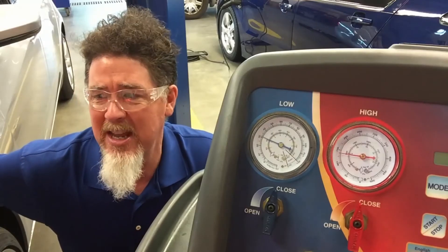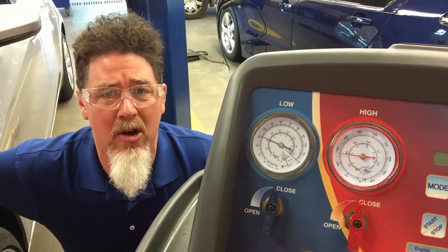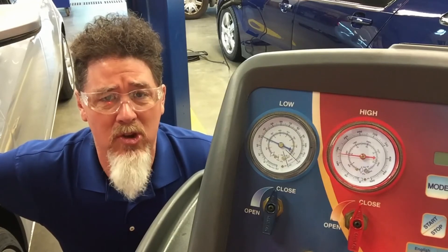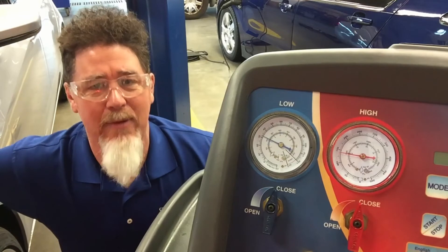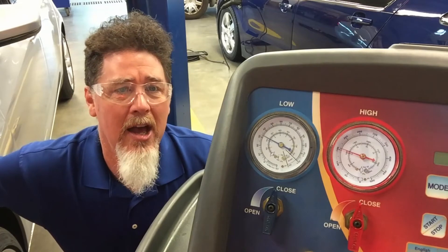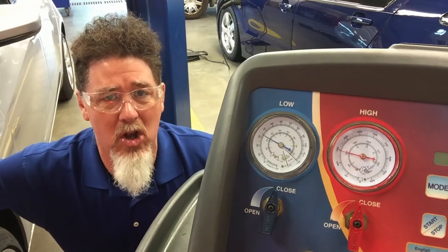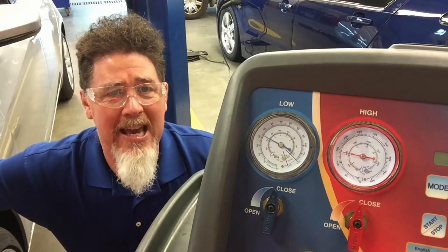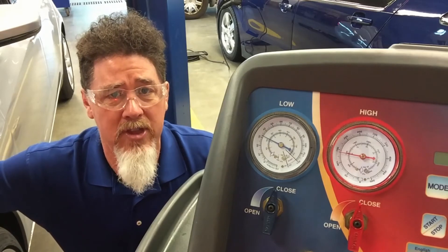Right now in the shop it is 71 degrees and 34% humidity. We have a fully warm vehicle doing a performance test — full cold, blower on high, on recirculation — and we're blowing out about 39 degree air. What's unique about this vehicle is the system is not trying to cycle off, and my low side pressure looks like it's a little bit above 30 psi right now, a little higher than what I would expect on a normal AC system. The high side pressure is around 150, which is expected, but the low side is just a little bit higher because of the internal heat exchanger.